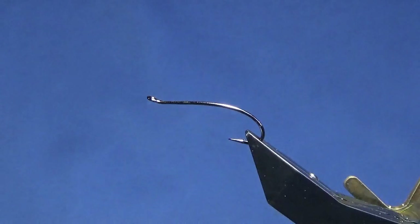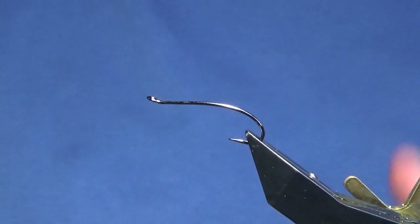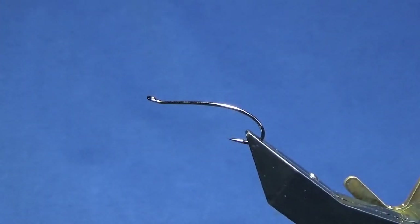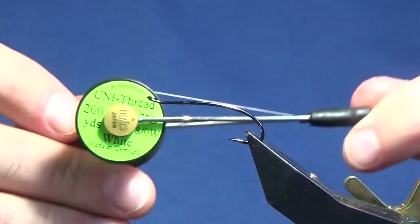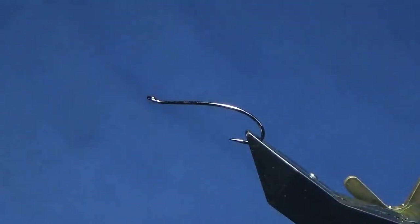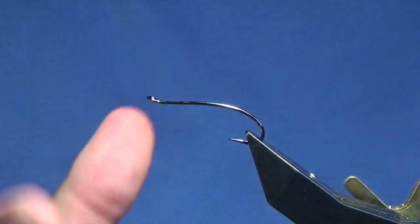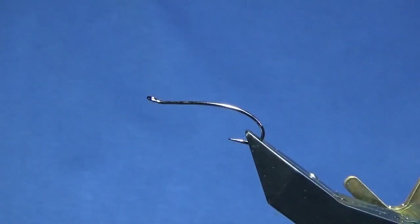I'm going to tie a wee salmon fly. This one is called the Executioner. It's basically a derivative of a Silver Stoat's Tail — the main difference is it just has a red body at the back. I'm going to start off tying the fly with a Unithread 8/0 white, just to keep the back body as bright as I can. Using a black thread, it just shows through once the fly's had a swim and it's wet.